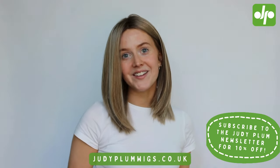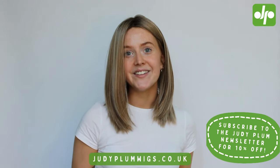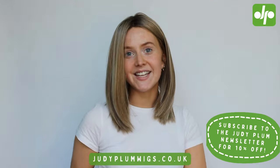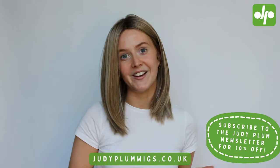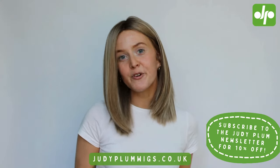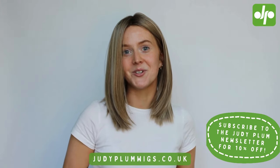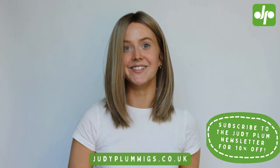Head on over to Judy Plum Wigs to place your order today. As I said earlier, our prices are going to be fixed for the rest of this month, so shop now to make sure that you're really getting the best deal. Don't forget to give this video a big thumbs up and subscribe to our YouTube channel. You can follow Judy Plum across all social media at Judy Plum Wigs. If you have any requests for the next wig you would like to see reviewed, please do let us know and we will do our best to film those videos for you. Thank you so much for watching — can't wait to see you again soon. Bye!